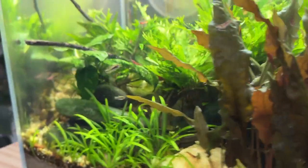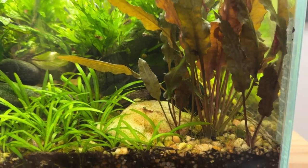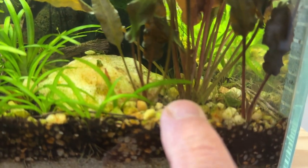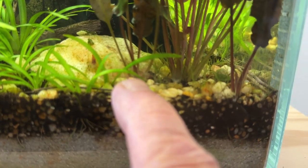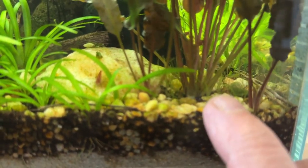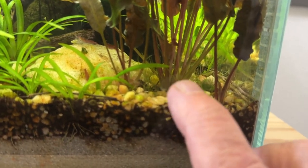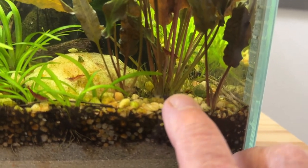And then a Cryptocoryne Wendtii — the red or bronze. It's spread, it's done really nice. You can see the single base of it — that was the original base right here, and it's since set off a runner, and another one on that side. I think those are rhizomes. You can see all this fine hair-like growth. I do not understand that, but crypts do that. I don't know if they're like little aerial roots, but they come up and feed out of the water column as well.